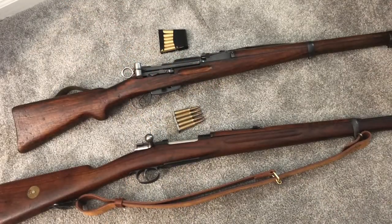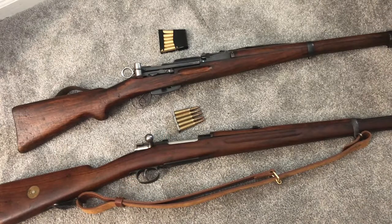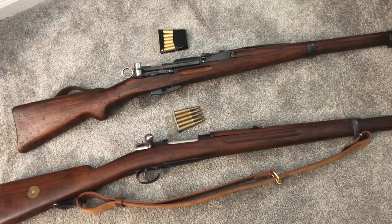So there you go — an explanation of rifles that automatically eject their clips and you don't have to do anything, and rifles that don't, but there is something you can do about it. Hope you enjoyed that, hope you learned something. Take care.